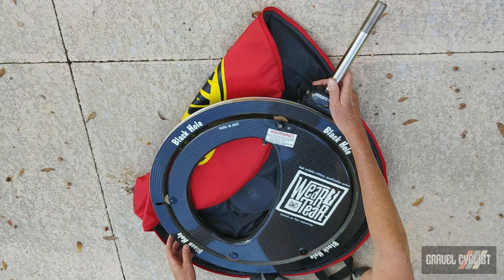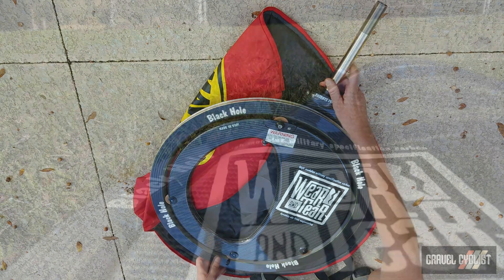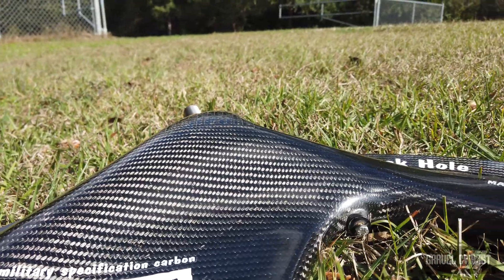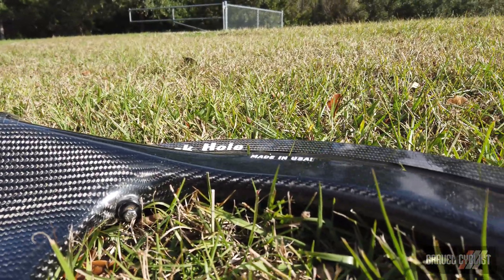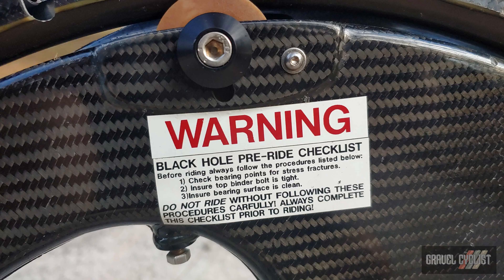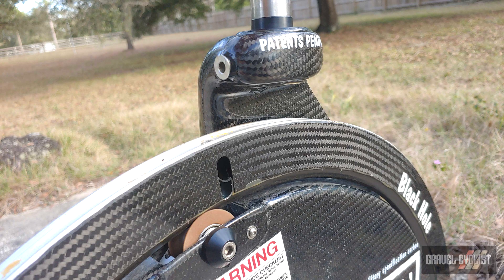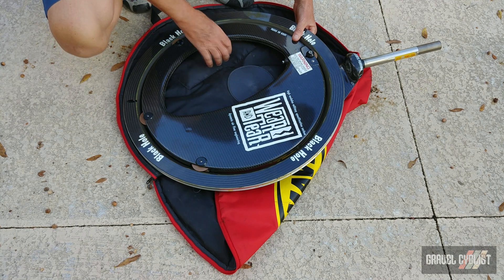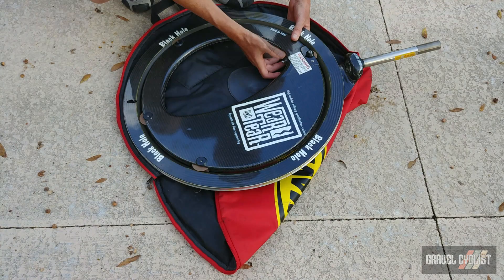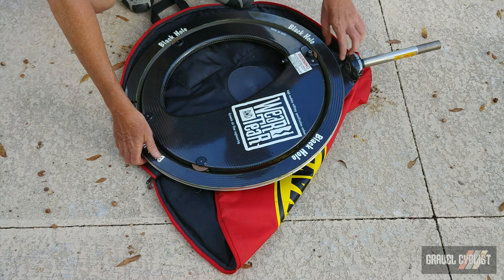I believe this wheel has never ever been used. There was a tire mounted at one point but the stereo tube has never been cut, and I'm never going to mount a tire to this. Wear and Tear — high-modulus military specification carbon, dynamic airflow engineering, and of course made in the USA. There's a Black Hole pre-ride checklist: before riding always follow the procedures listed below — check bearing points for stress fractures, ensure the top binder bolt is tight, ensure bearing surface is clean. There's also a little screw here that seems to be fixed. The rim on the outside is carbon fiber and it's bonded to the rim that rolls around on these roller bearings.